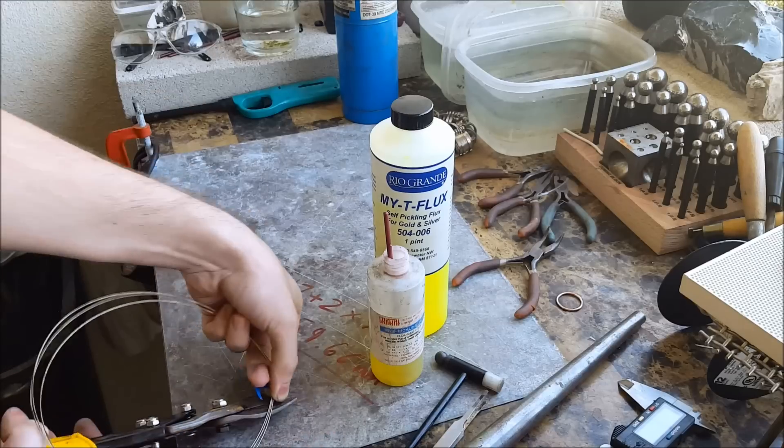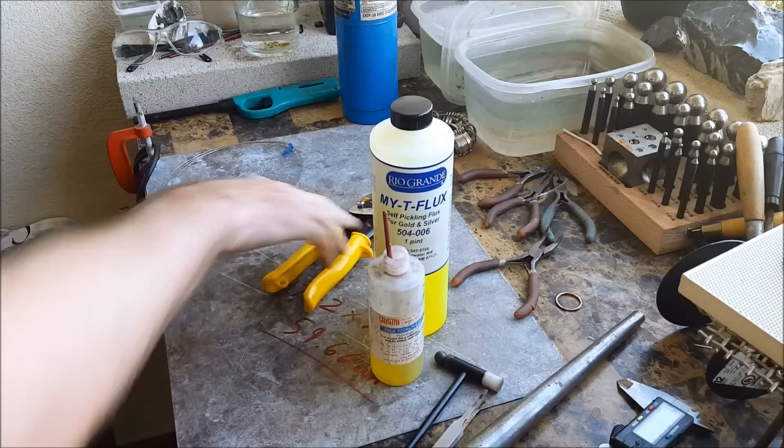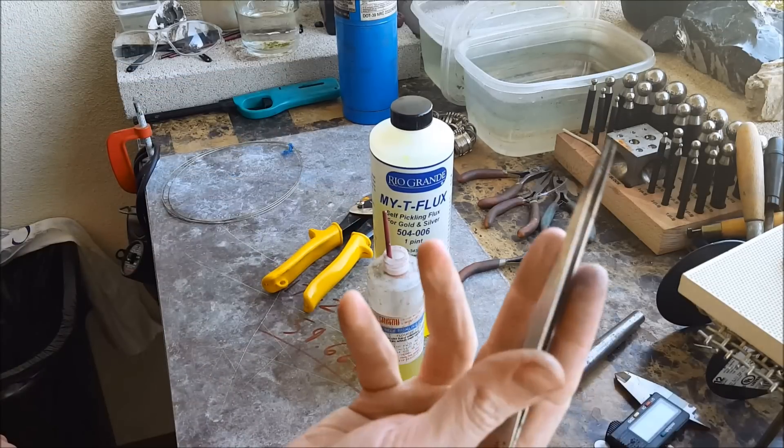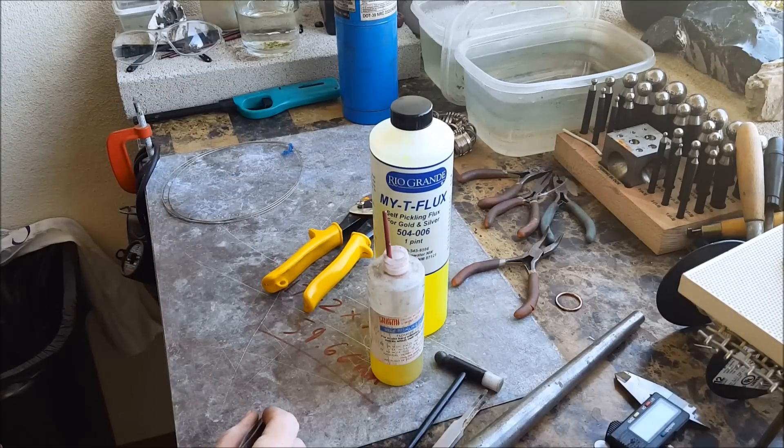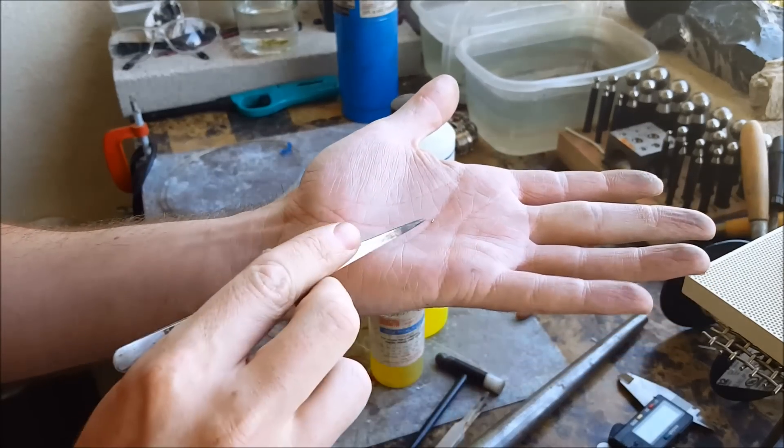Here I'll show you how small — that's how much solder you need to make this ring. That's it. No more — any more than that and it'll get everywhere.